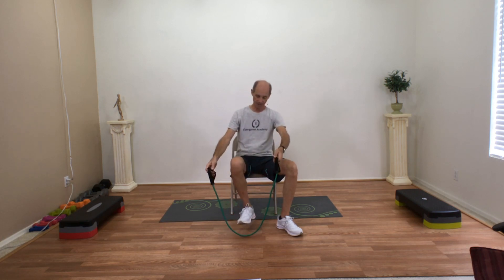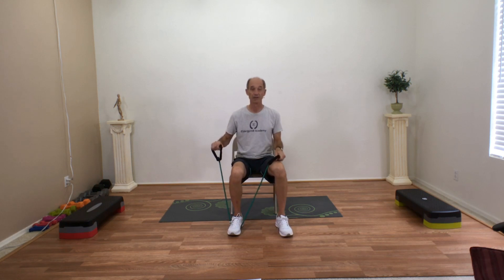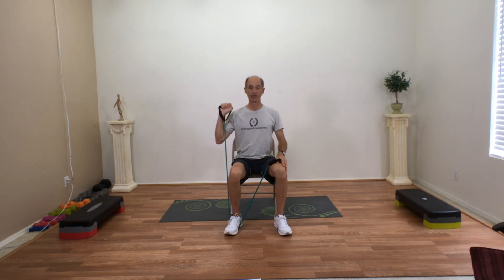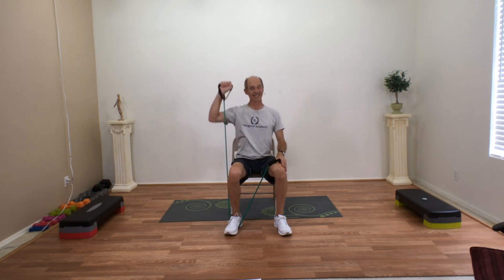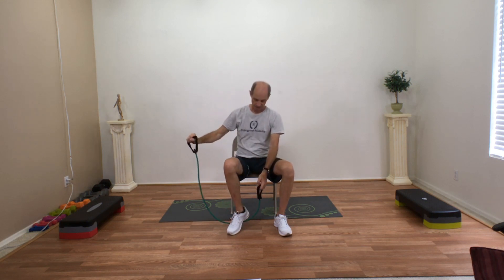Let's try an overhead press. For the overhead press we're going to do one arm at a time, sitting down. Place the band under one foot, rest your other hand on your opposite knee. Hold the band about shoulder high, palms forward, and just lift towards the ceiling. Try to keep that band in front of your face so your shoulder doesn't hurt too much, and just lift straight up. Keep your ribs lifted, chin up, keep breathing — in through the nose, out through the mouth. If it's too hard, you can cheat up a little bit and bring it down, hand down there, and that will really lessen the force.